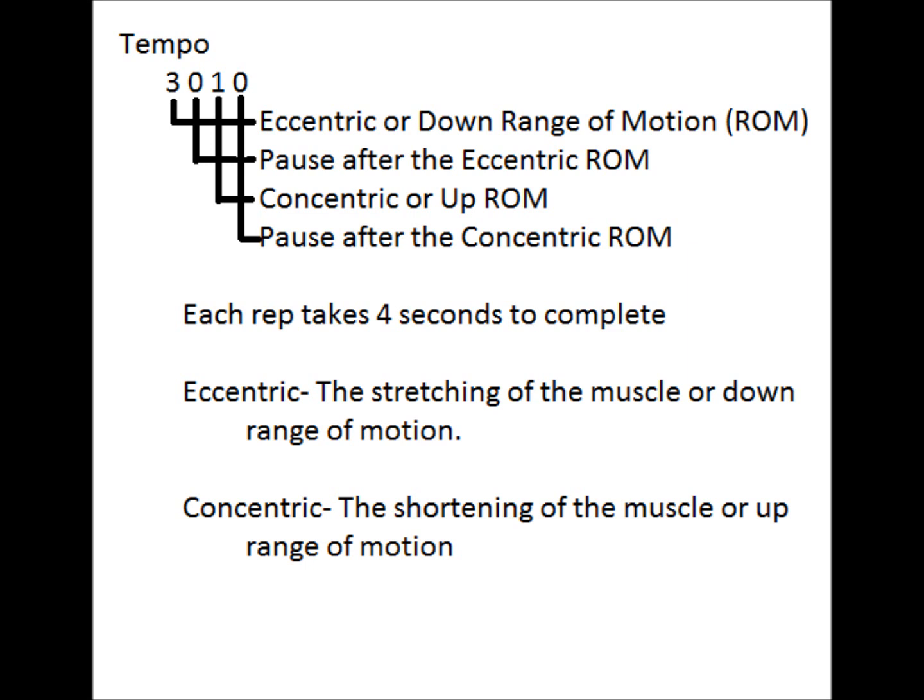On a bench press with a 3-0-1-0 tempo, this would look like when the person unracks the bar, then brings it down to their chest in three seconds. There would be no pause at the chest. They would come up in one second and then go right into rep two coming down in three seconds. Each rep will take four seconds to complete.